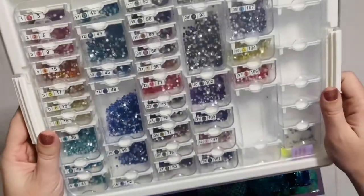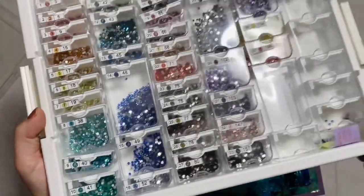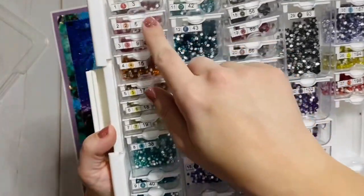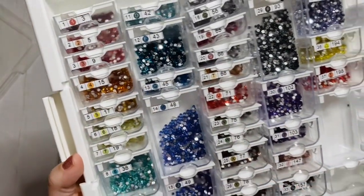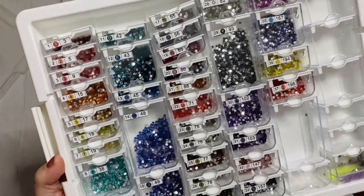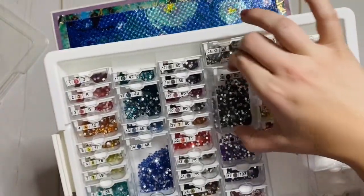As almost always, we had tons of drills left over — look at all those colors! I'm going to save them, but DIY Moon Shop seems to have their own numbering system for crystals. The number on the right is somehow how they've color-coded their crystal colors, so I'll probably just label these and make sure I know they're from DIY Moon Shop.